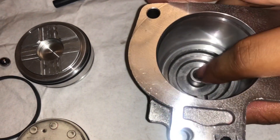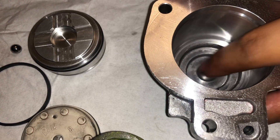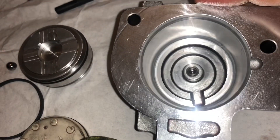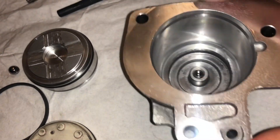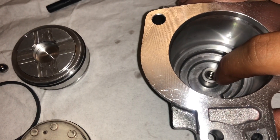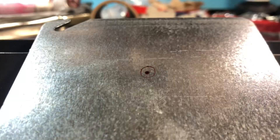Once you drop the ball in the hole, go ahead and push it in. Take your punch and press it flush to the mating surface, and then you're gonna do a crosshatch on it — you take a chisel and basically put an X over that. It deforms some of the metal so that ball will never come out.